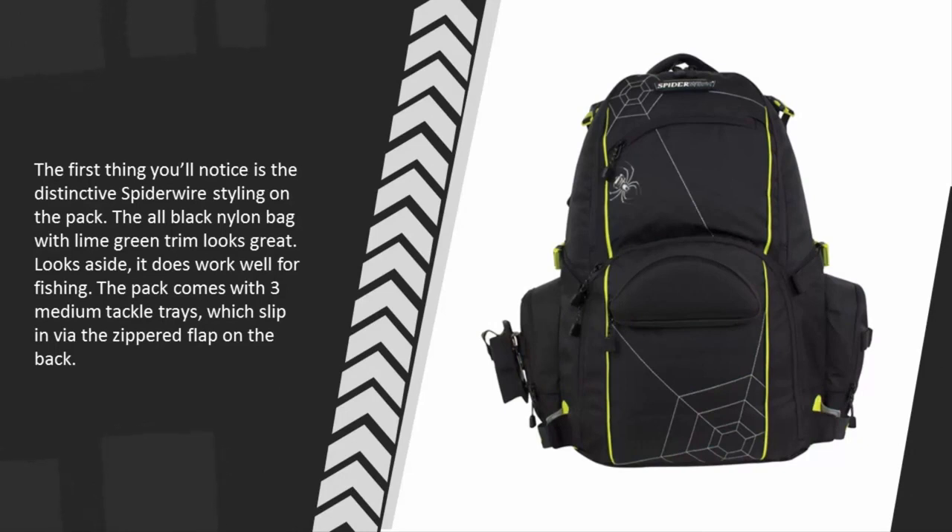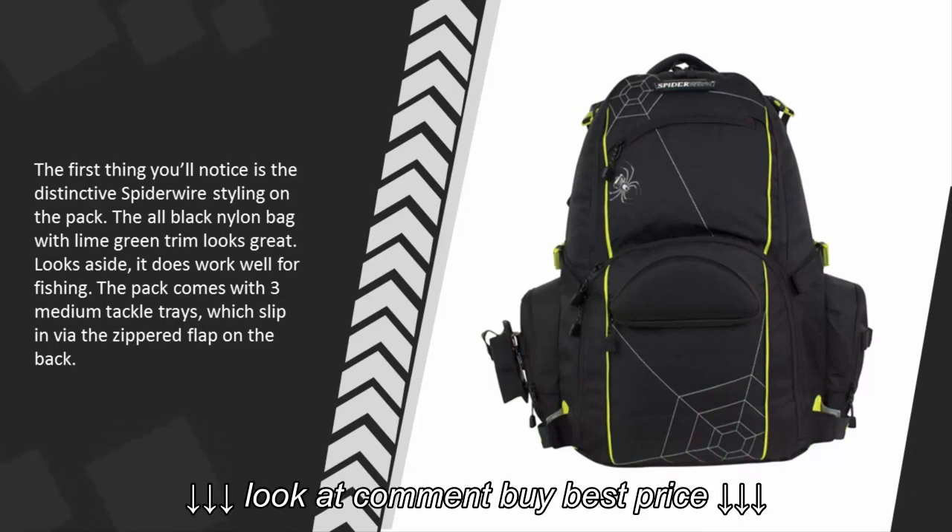Looks aside, it does work well for fishing. The pack comes with three medium tackle trays, which slip in via the zippered flap on the back.